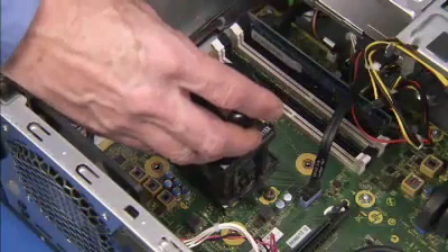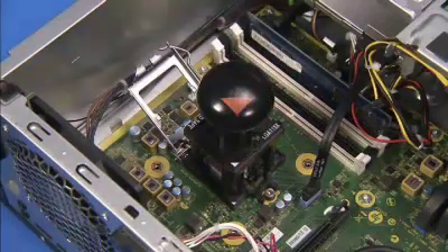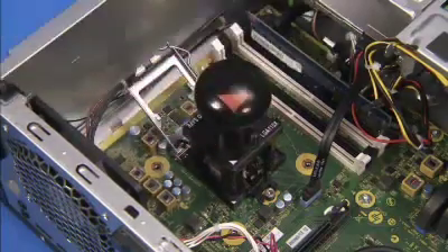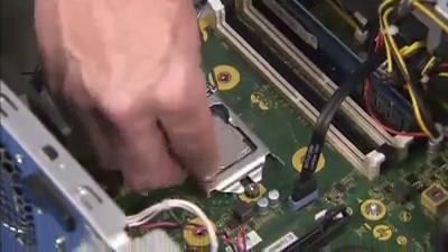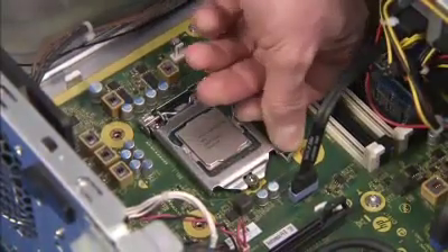Align the removal replacement tool again to pin 1 on the motherboard CPU socket. Press the plunger on the removal replacement tool to release the CPU into the socket. Swing the load plate down and lock the load lever under its retaining tab to secure the microprocessor into place.